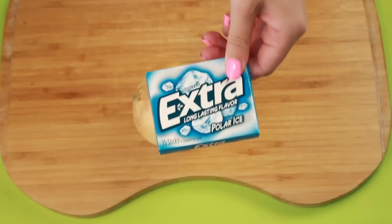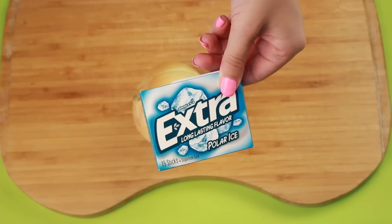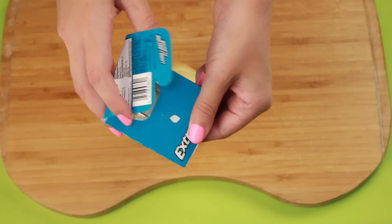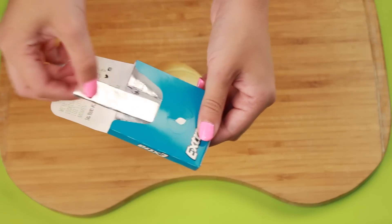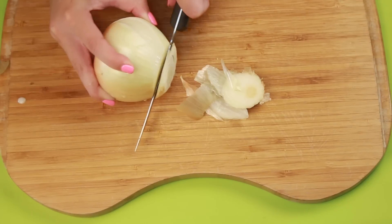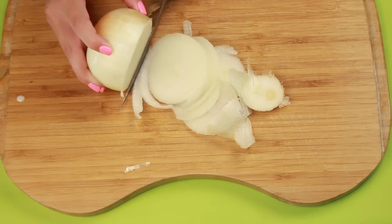Whenever I cook and a recipe calls for an onion, I would always dread cutting it because my eyes would water and burn really bad. The solution is to simply chew a piece of mint gum, and I can't even explain how well this worked — I was actually extremely surprised.